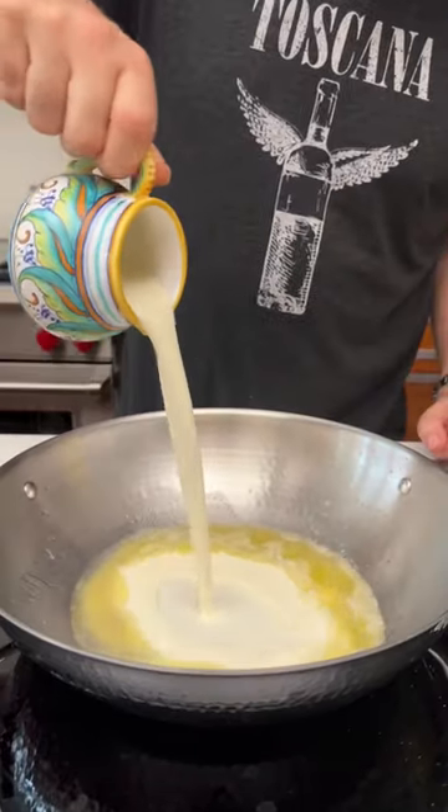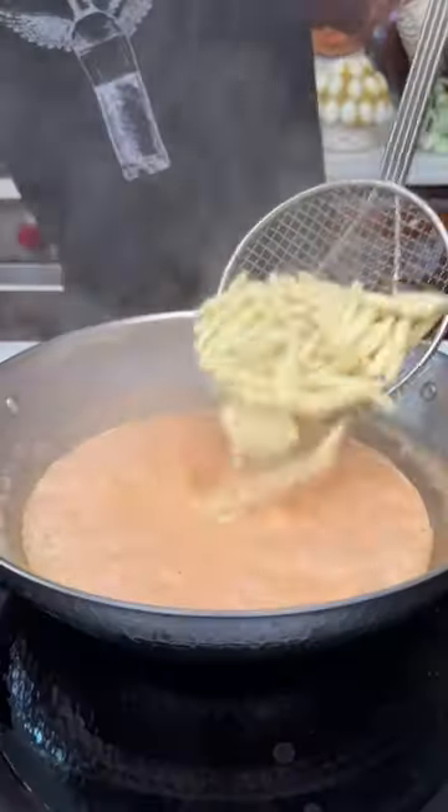Cut up that salmon, put aside butter, cream, good splash of vodka — so you guys, I'm taking care of you. Now I'm adding my favorite tomato sauce. Let it cook a bit.